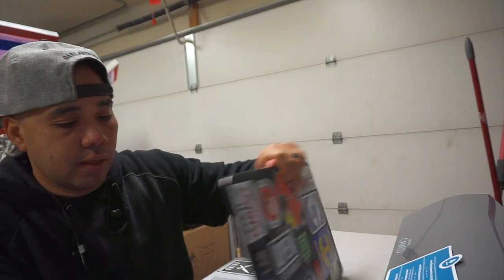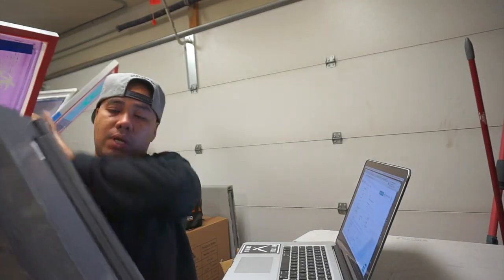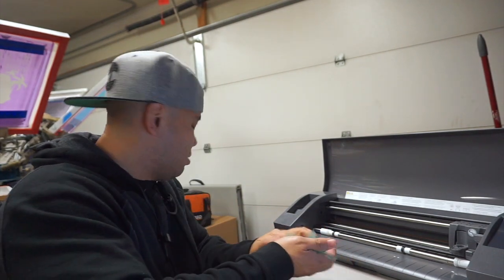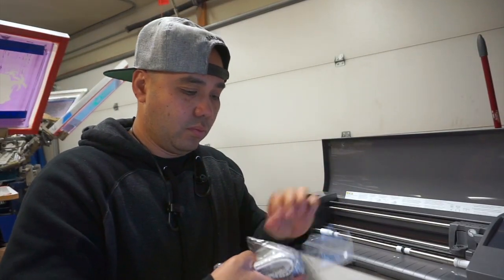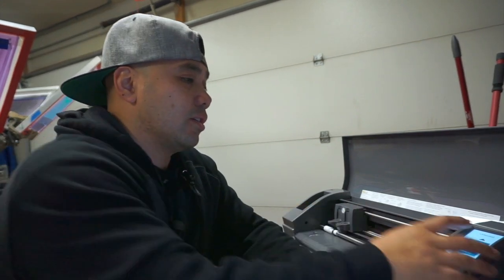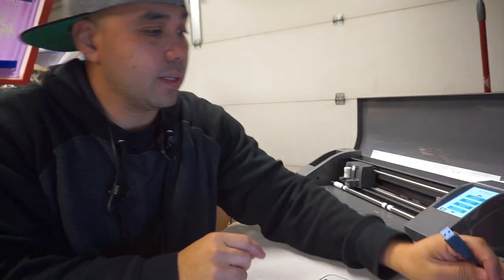On the Silhouette box it says for the software, user guide, and free content subscription, visit silhouetteamerica.com. Let's set this thing up and find the serial number. I know my wife's gonna say why did you get the white one — well, I want to be different. I went ahead and downloaded Silhouette Studio. Let's plug this in via USB and power it up.